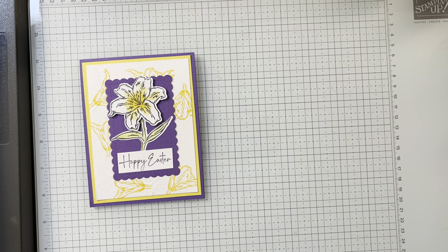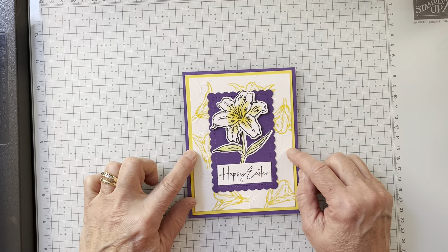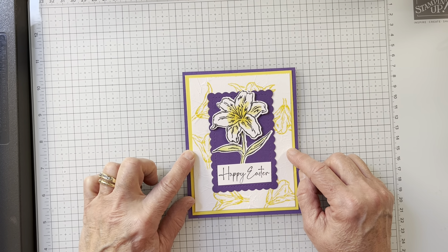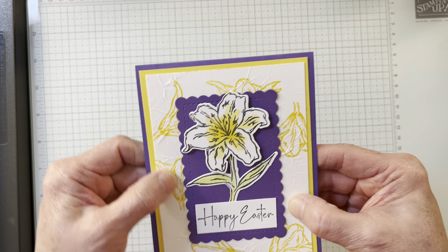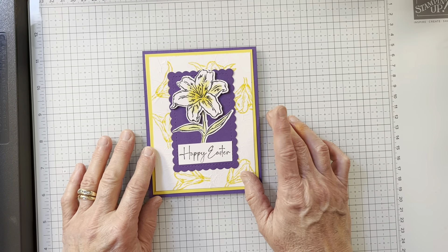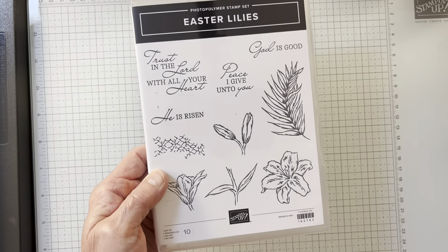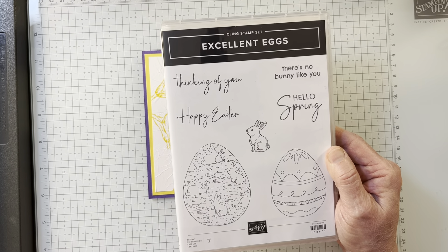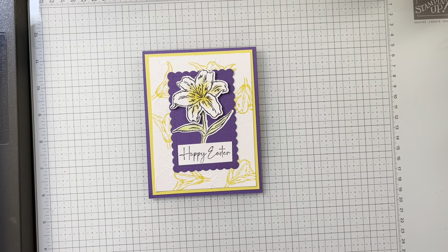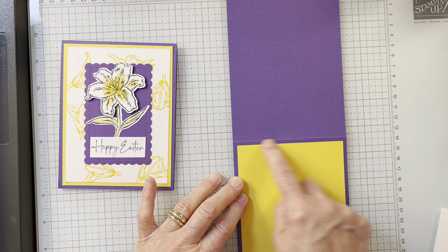So what are we doing today? A technique I learned from one of my stamping friends, Akemi Gary, and I learned this technique a long time ago and forgot all about it. It is called the faux silk technique, and I don't know if you can see the background — it looks like fabric. We are going to learn that today using the Easter Lily stamp set and the dies that go with it from the mini catalog. We are going to use a piece of Gorgeous Grape, 4¼ by 11, scored at 5½.